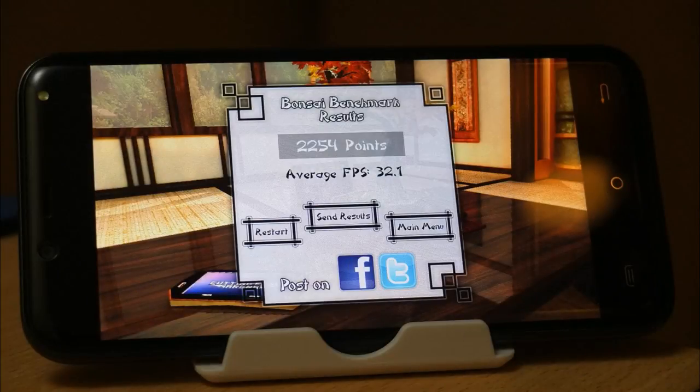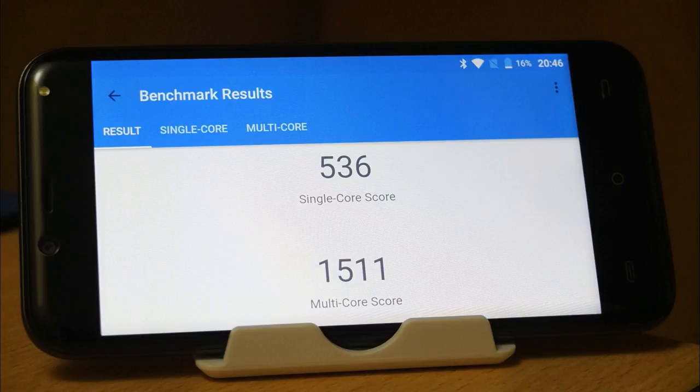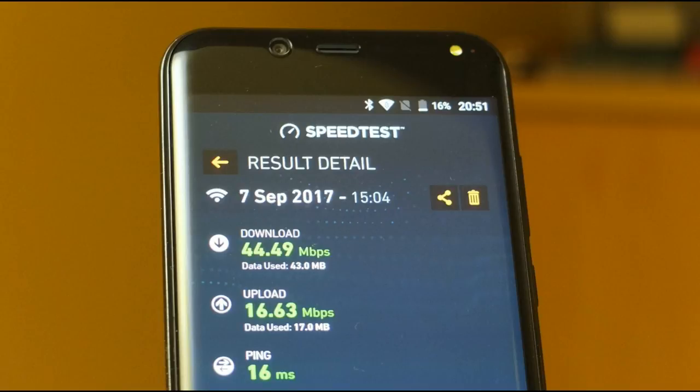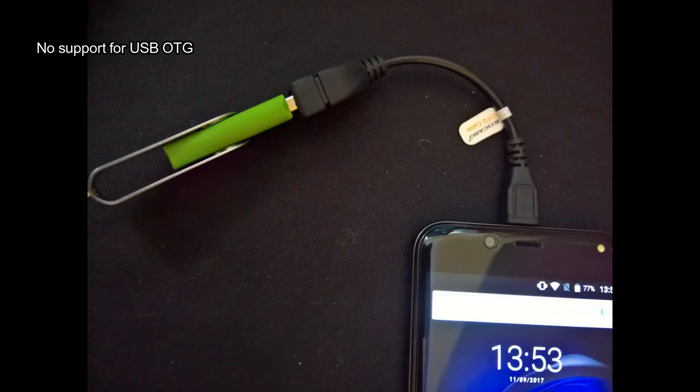The built-in speaker is actually quite loud, although it can distort a little bit at high volumes. Running through benchmark tests, it did pretty well for a phone in this price range — no speed demon but it didn't do badly in the 3D and processor tests, and got fairly good results on Wi-Fi even in weak spots. Sensors are quite basic with only a few simple ones included, so you won't be able to use Google Cardboard. There's also no support for USB OTG, which is surprising.